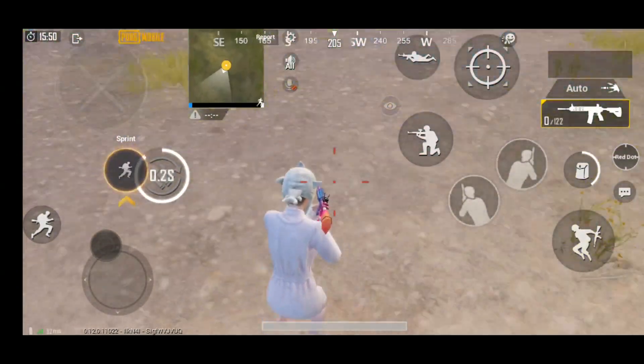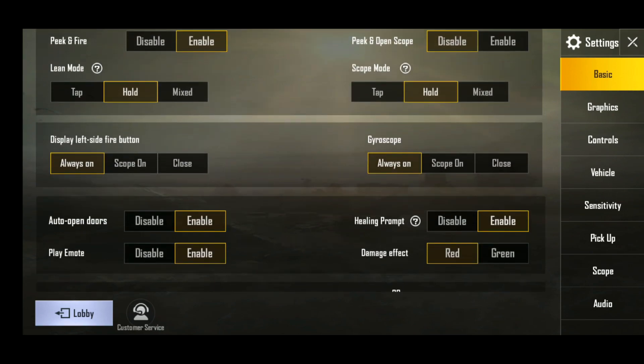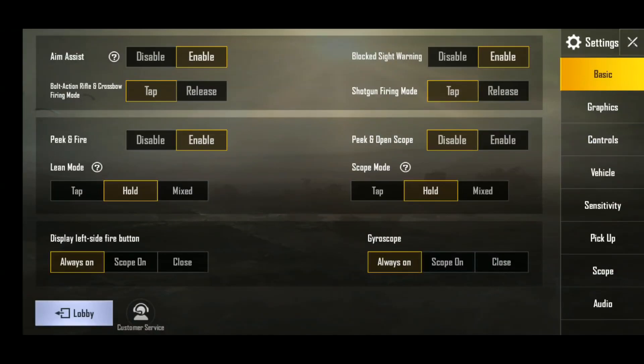Now I'm going to show you my sensitivity settings. First I'll show you the basics — my aim assist is always on, lean mode is set to hold, scope mode is set to hold, and gyroscope is also always on.